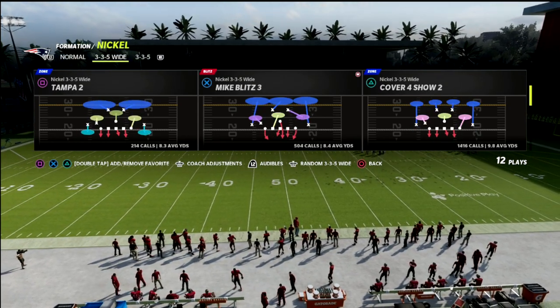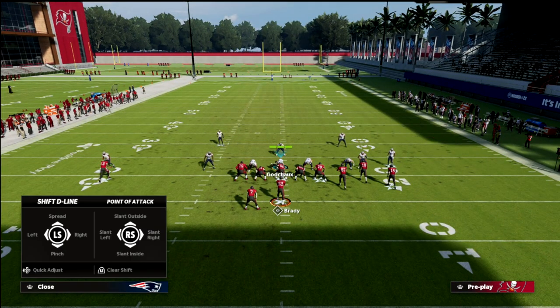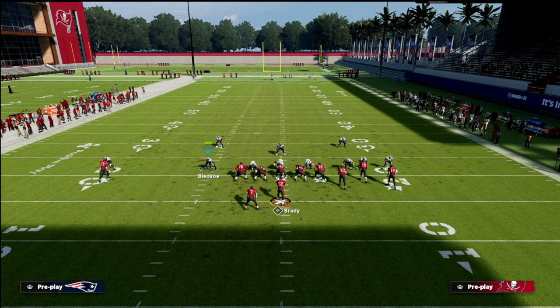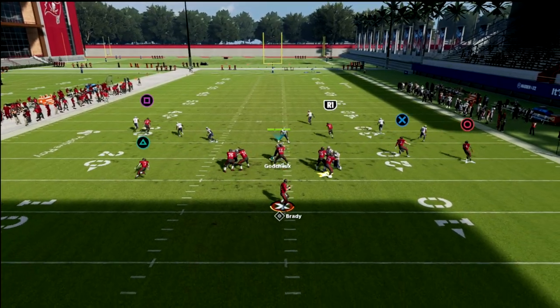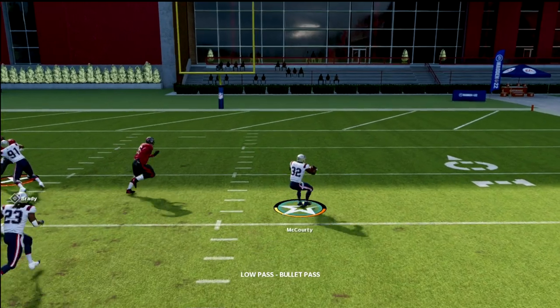Now I'll show you something else. We'll come out in 3-5 normal. The other thing I want to show you is you can pair this with a curl flat. We're going to curl flat here and hook curl here. The curl flat is going to stop the out route or the short route, and then the hook curl should stop the wheel. So you're going to have inside-out leverage on the wheel — or any route to the running back. And you can see that's really good defense on the wheel.